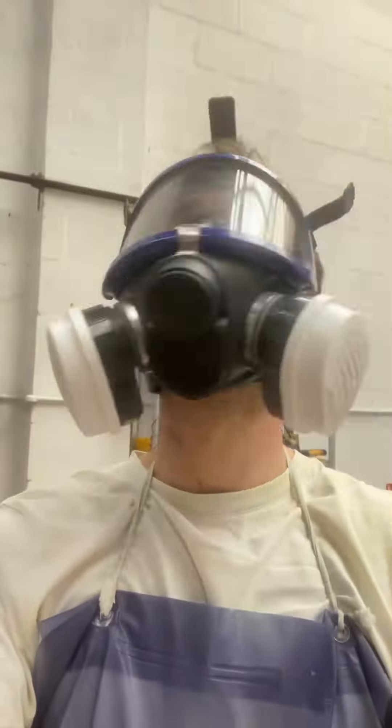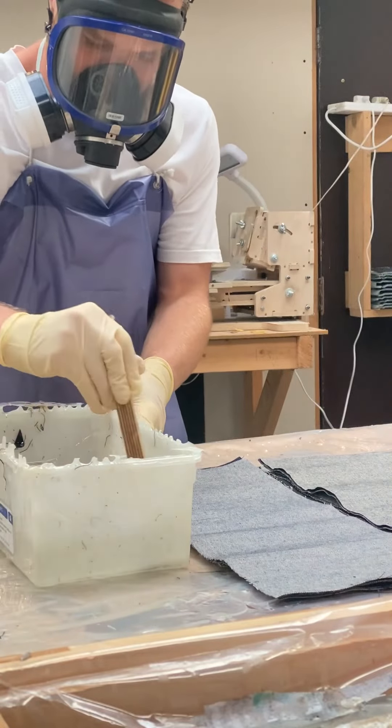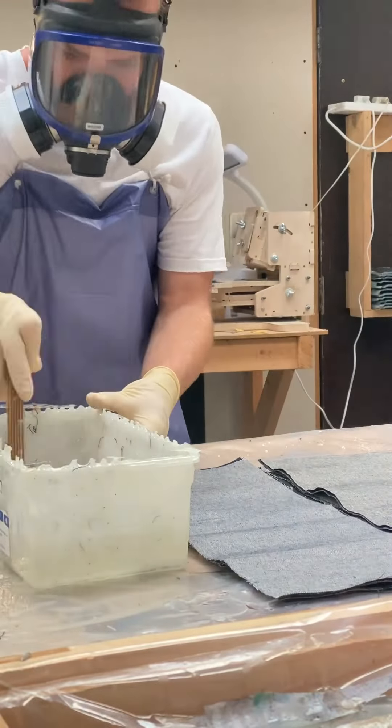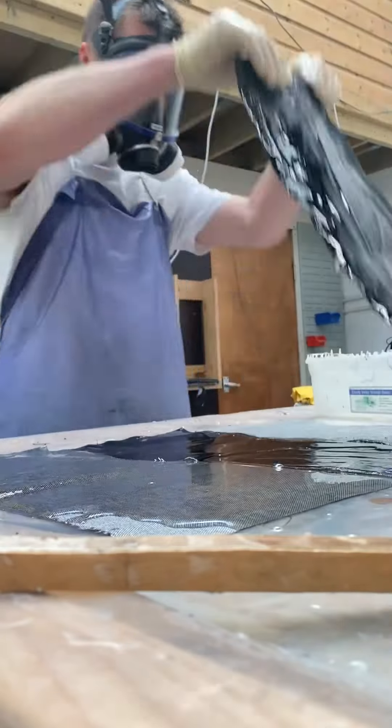After I've carefully weighed out the resin and the catalyst that will eventually make it go hard, I mix them together for a good couple of minutes. It's really important to make sure that the resin is properly mixed before I pour it onto the denim.